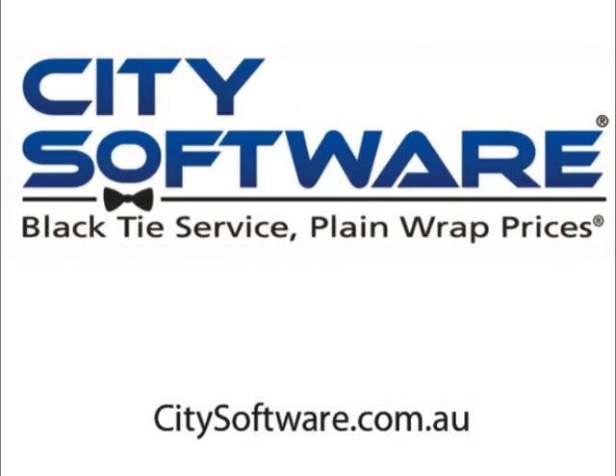I hope you've enjoyed the demo of the USB SmartPad. I'm Anthony from Citi Software and I'll see you next time. Bye.